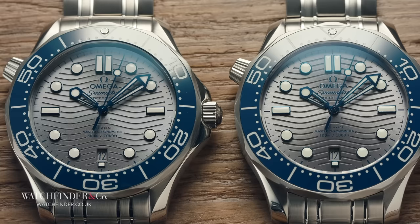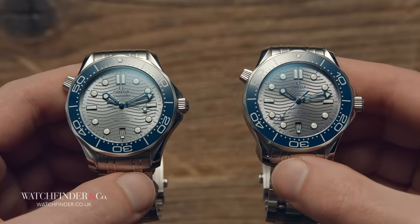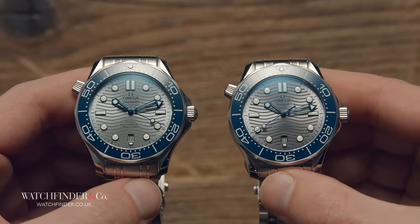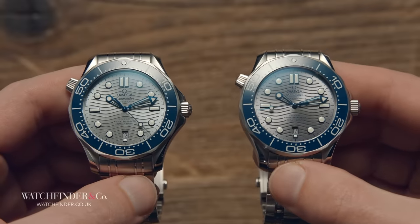We've seen high accuracy fakes before, but the Rolexes we see most frequently are, to be frank, less of a challenge to forge. Simple cases, closed case backs, plain dials — there's not so much to get to grips with there. But with the Seamaster, it's a whole different ball game.